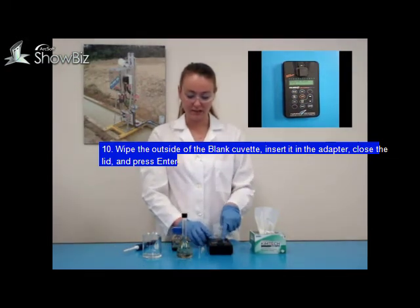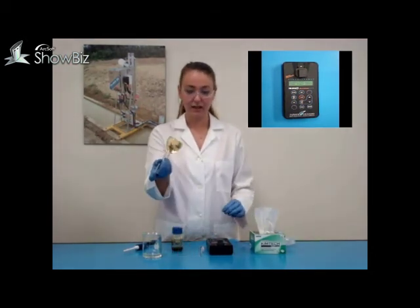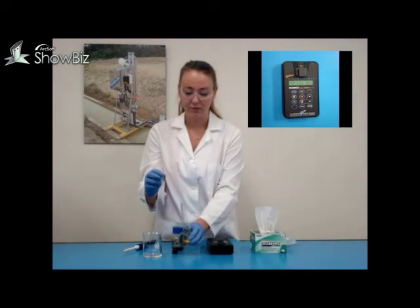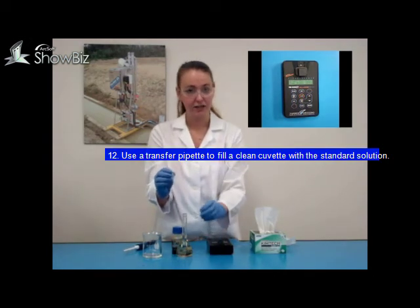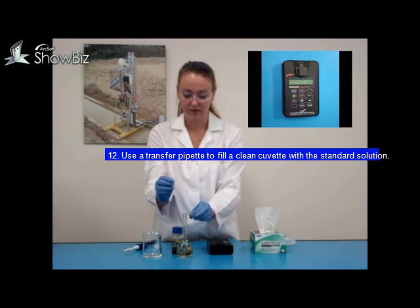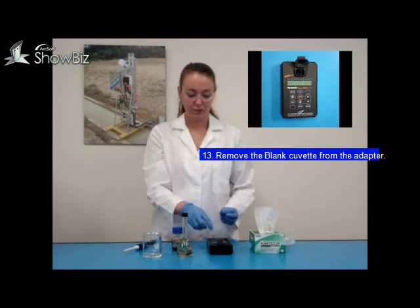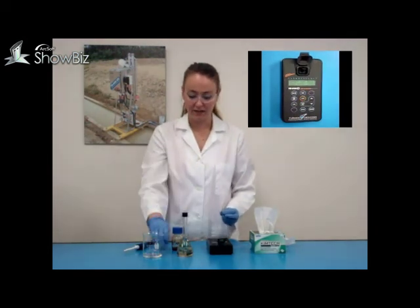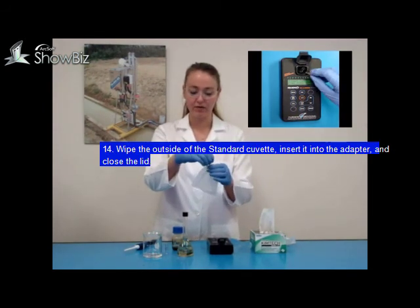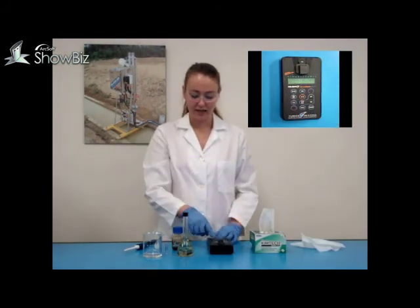Following the on-screen prompts, insert the blank into the TV500D and close the lid, then press enter. Give your calibration solution a slight shake and then, using a transfer pipette, place a small amount of your calibration solution into an 8mm measurement cell. Remove your blank solution from the TV500D. Clean the outside of your calibration standard measurement cell with the chem wipe. Place the measurement cell into the instrument, close the lid, and then press enter.